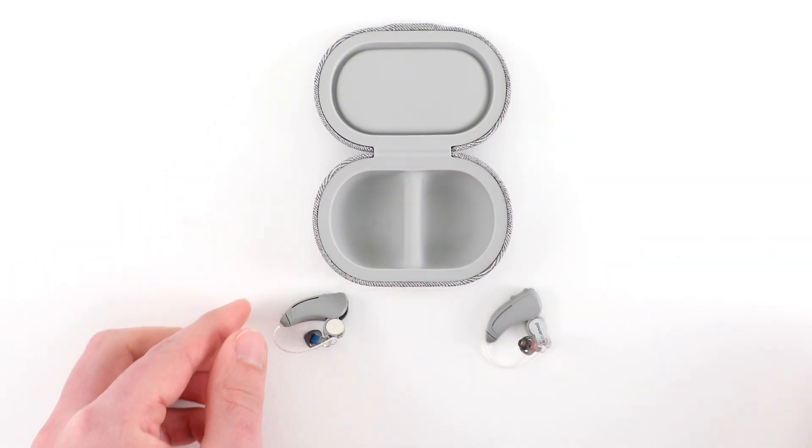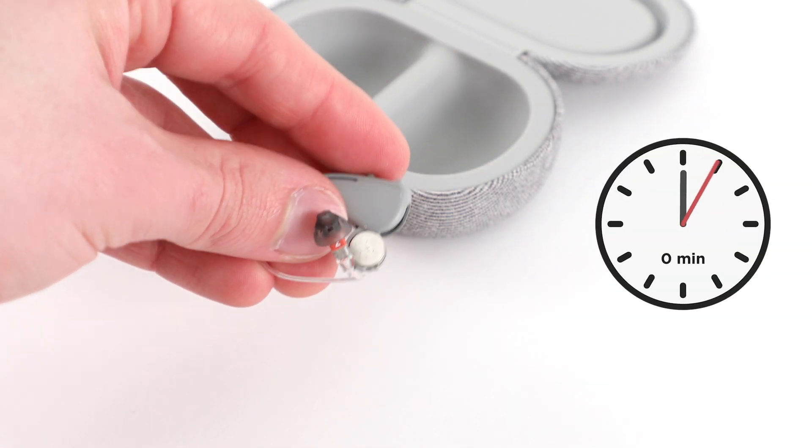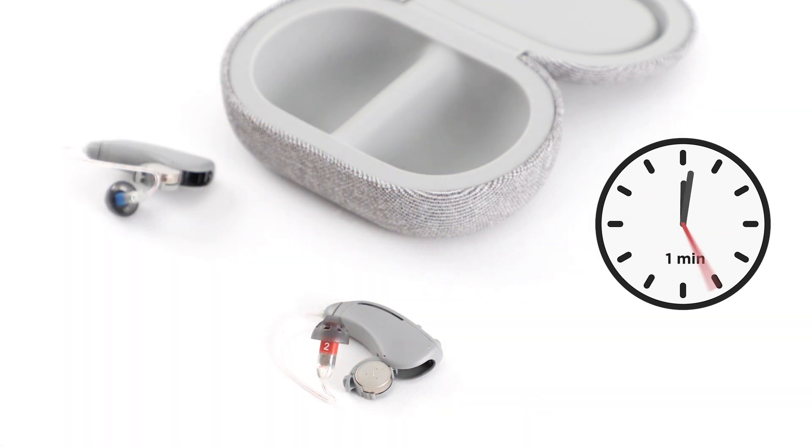Peel the sticker off to activate the battery. To extend the battery life, leave the battery in with the door open for five minutes. This exposes it to the air and gives it time to fully activate.